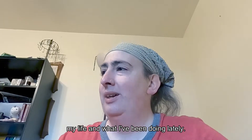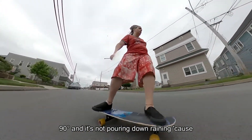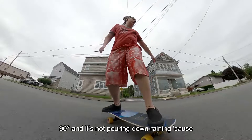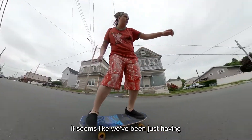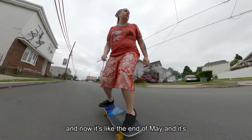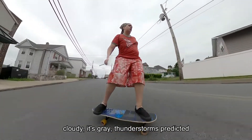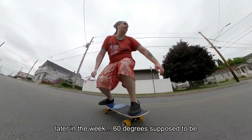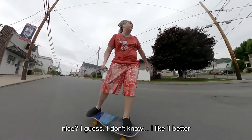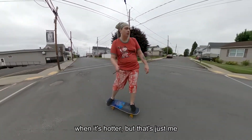First of all, this is the first time it's not 90 degrees and not pouring down raining. It seems like we've been having thunderstorm after thunderstorm all through April, and now it's like the end of May — it's cloudy, gray, thunderstorms predicted later in the week, 60 degrees. It's supposed to be nice, I guess. I like it better when it's hotter, but that's just me.